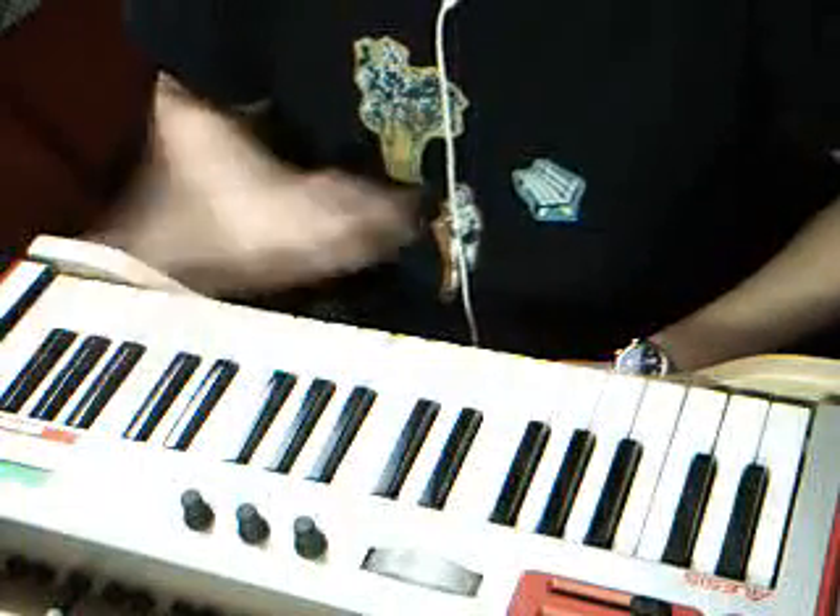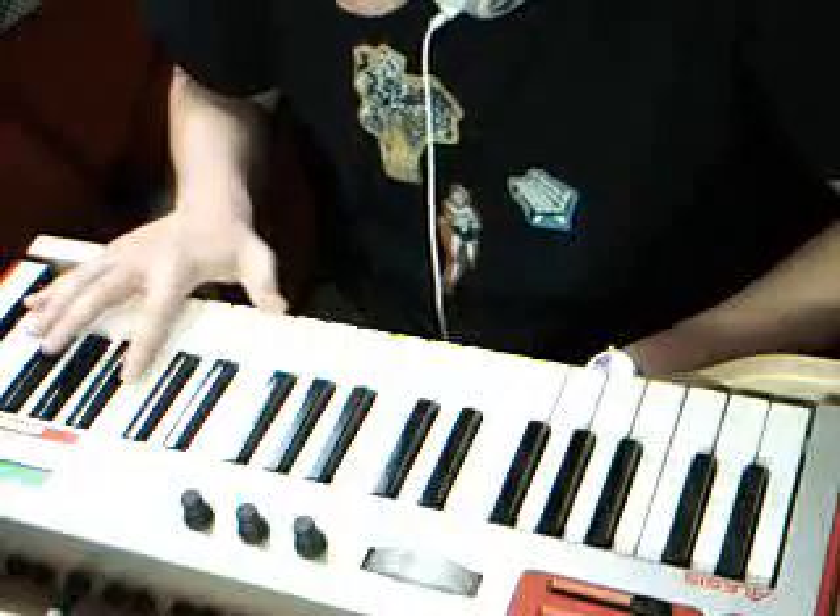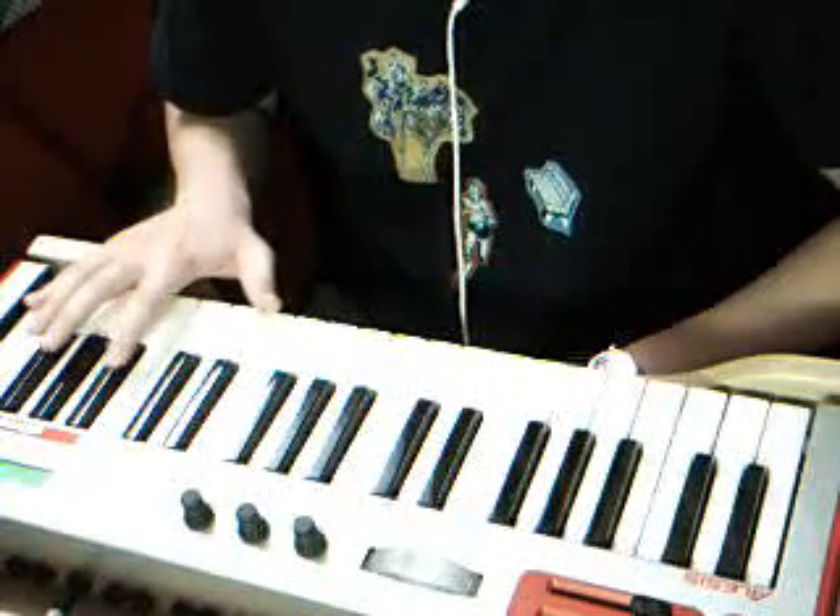The top octave, which goes all the way up if you use octave shift, is usually a keyboard or a synth that has no pattern attached to it so that you can improvise your own melody over the looping patterns.